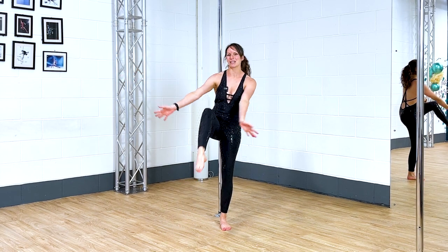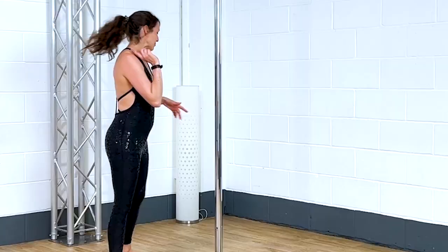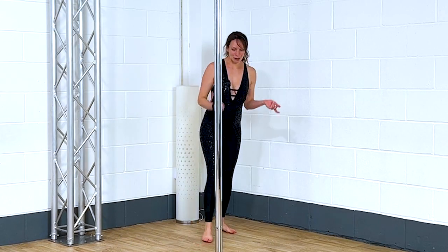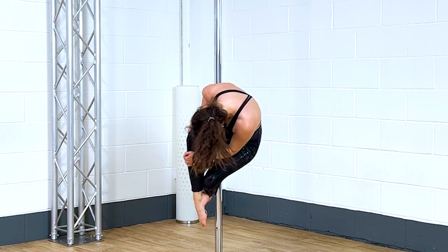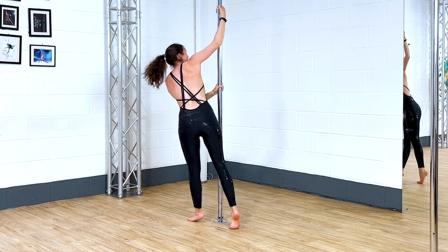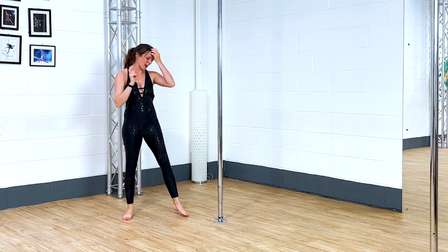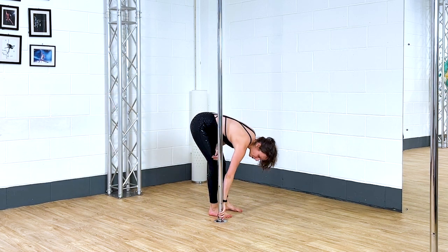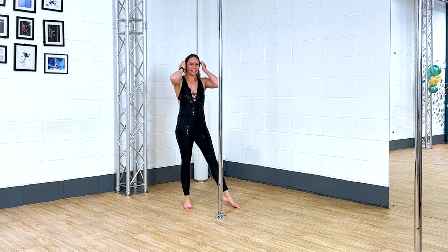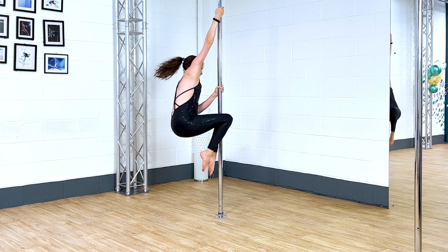Today I am testing out the Pole Industries first sticky jumpsuit, so let's get straight into it. I have already done one little trick — I thought I might as well throw myself in the deep end and see if I would stick, and luckily I did stick and I didn't fall, so my confidence is pretty high. Let's go for a fireman spin — just something easy, something I know I should be able to grip.